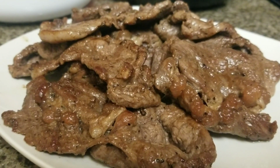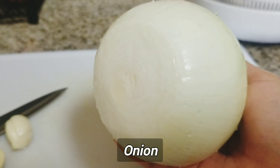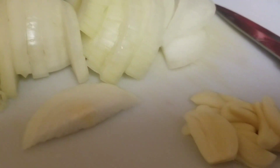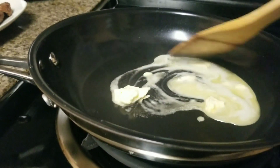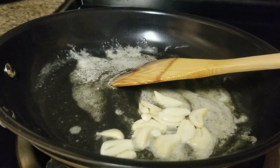I fried all of them guys, and now I'm going to add one onion and two pieces of garlic. This is two spoons of butter, guys. I'm going to sauté the garlic and onions with the butter — I'm going to sauté the garlic first.